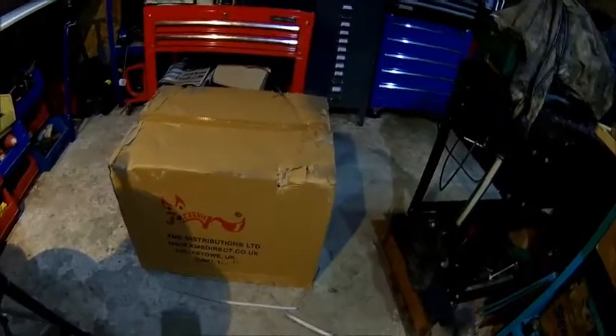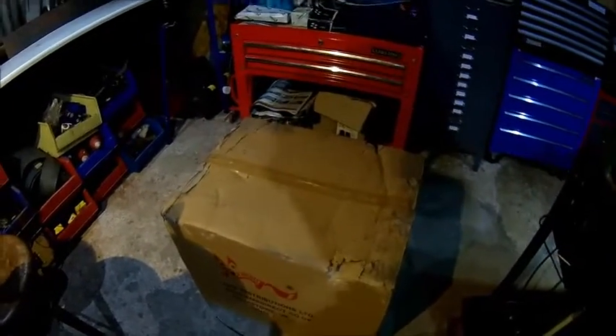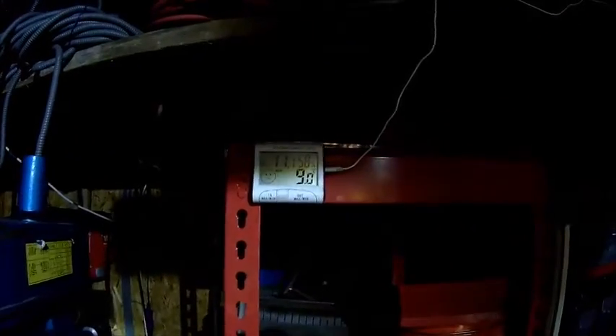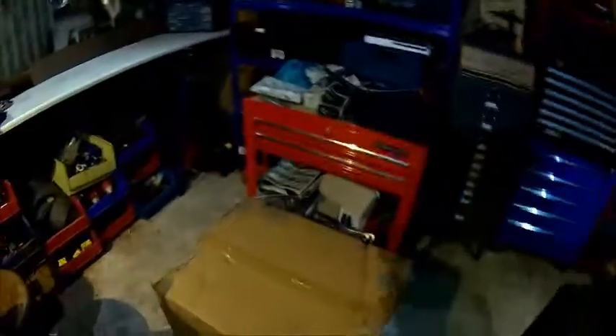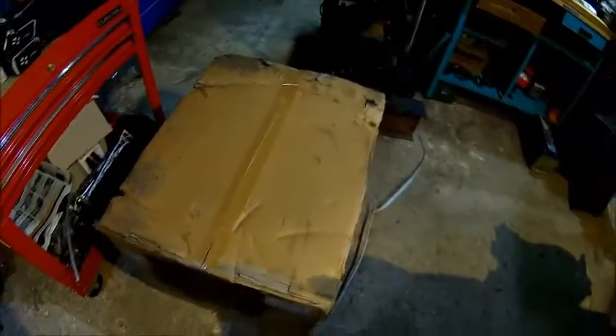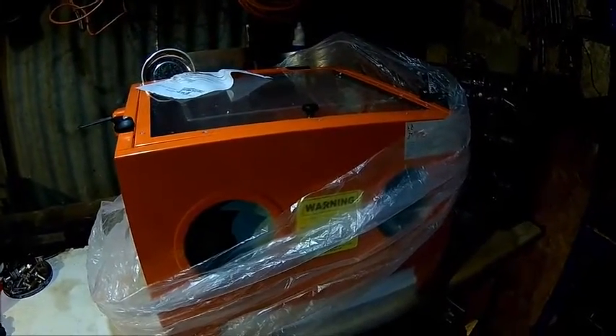Today this box showed up — it's our new toy for the workshop. We're gonna unpack that now. It's pretty cold in here, about eight degrees. Let's see what's in the box. It's a sandblasting cabinet, obviously made in China, but there's some new stuff, some nuts and bolts flying around, so we're gonna unpack that and fill it up with some glass grit and see what it does.